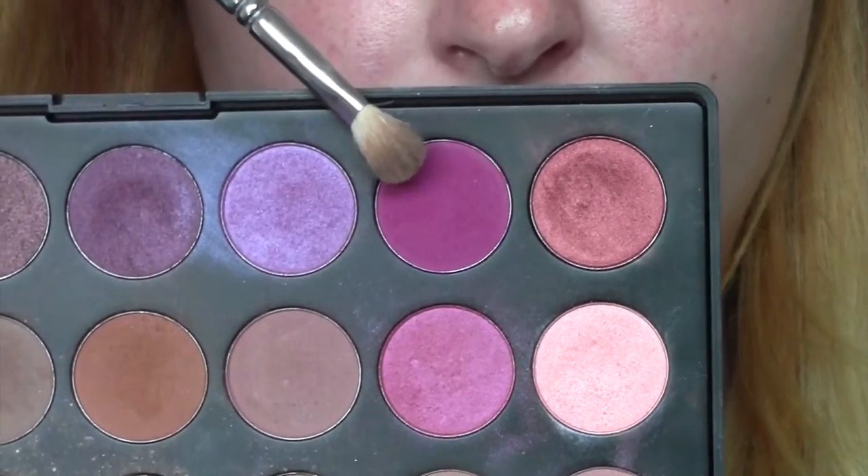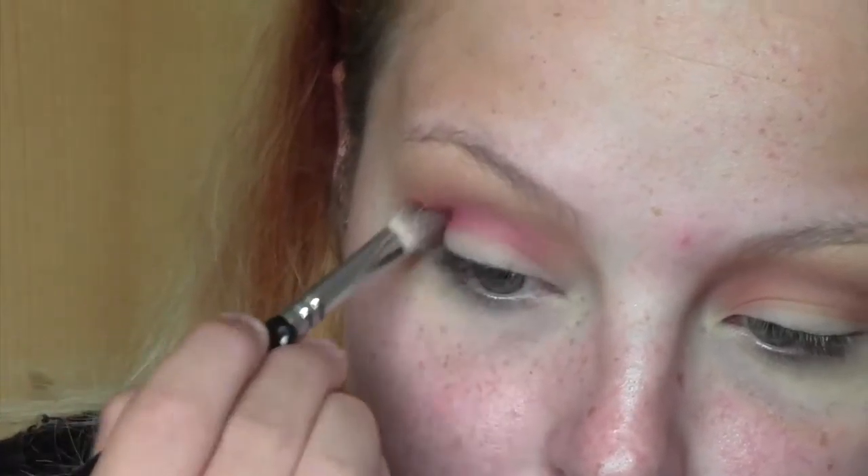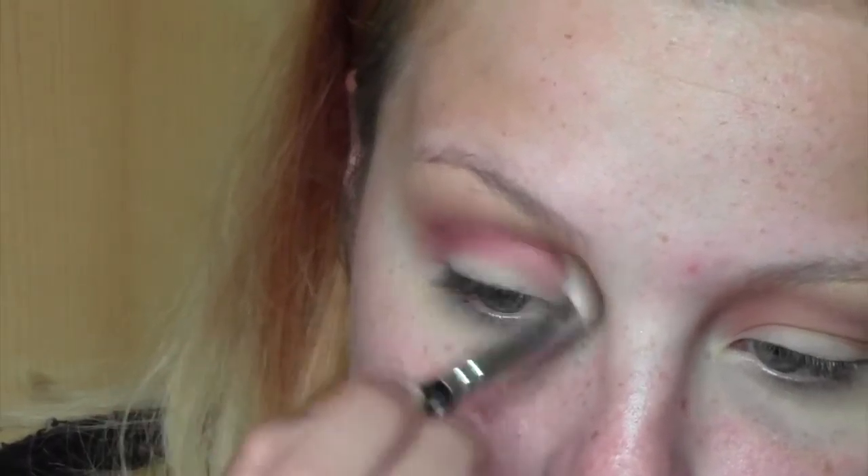Next I'm going to take this vibrant purple shade — it's kind of a pinky purple, not pure purple, it's got a lot of pink in it. I'm going to work that through the crease, going all the way from the outer corner to the inner corner. Usually I focus mainly on the outer corner, but here I'm taking it all the way in towards the nose.